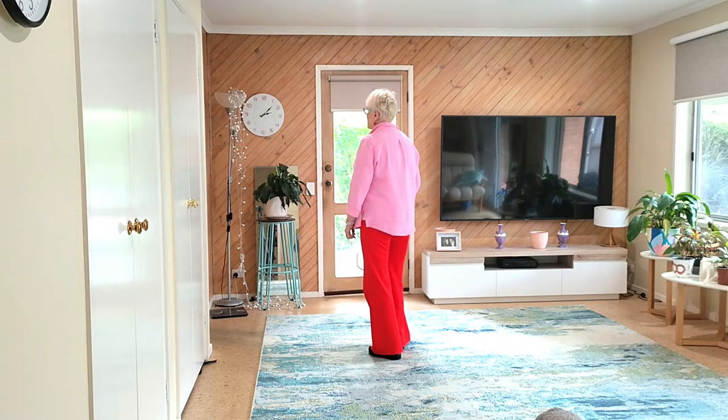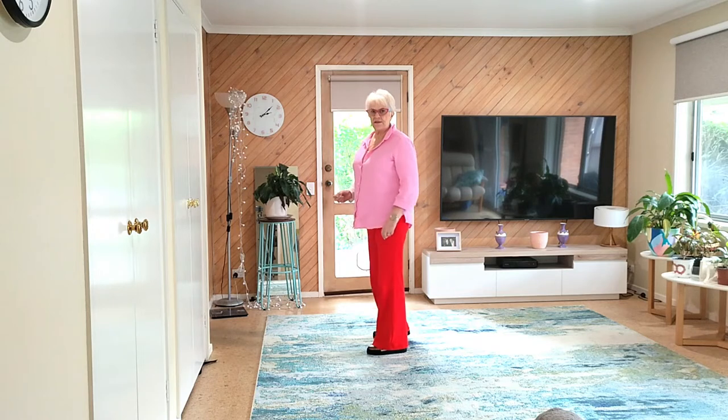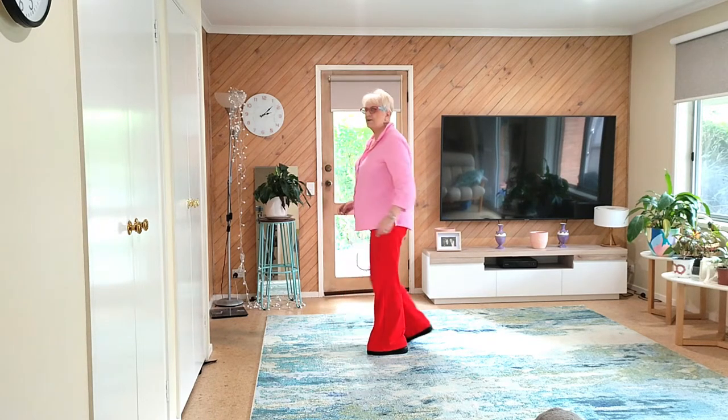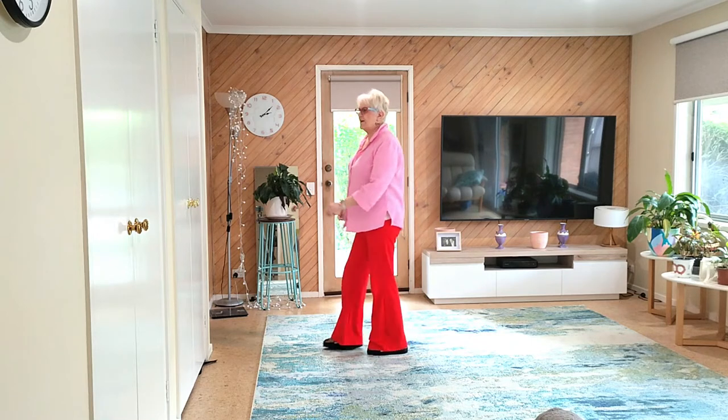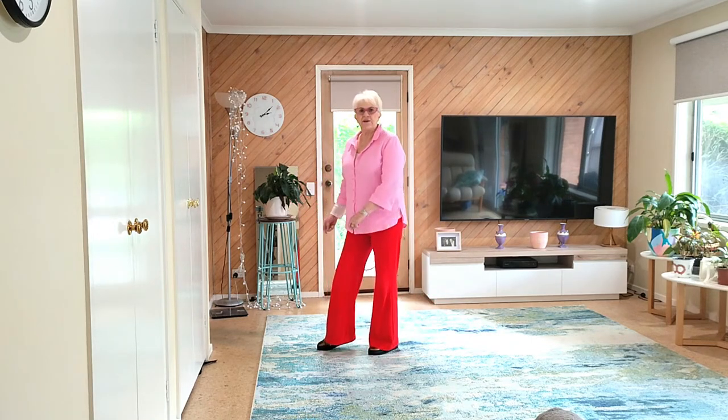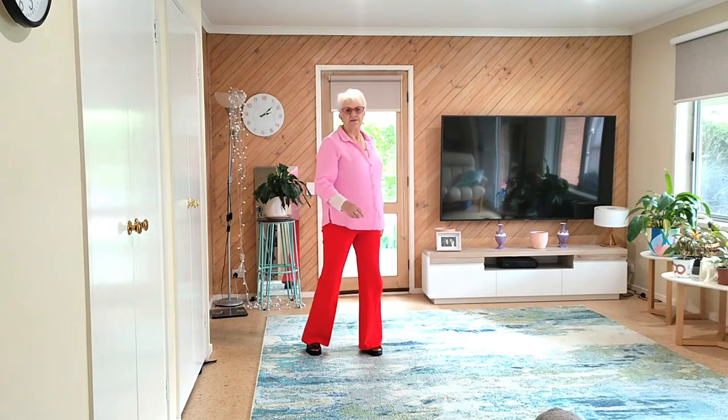Now two tiny turns. Step one eighth into the corner. Step one eighth facing nine. Last section: rocking chair, rocking chair. Step one eighth into the corner. Straighten up. Step one eighth. Step one eighth.